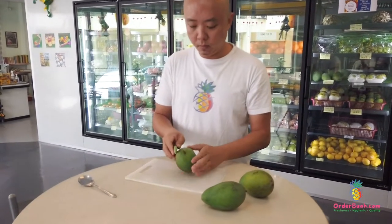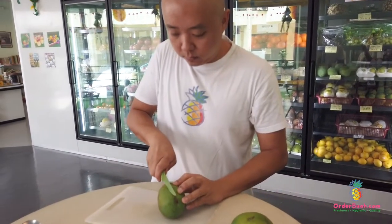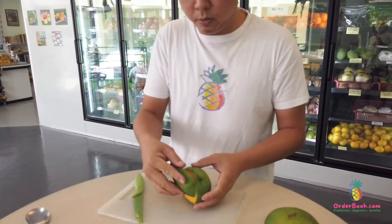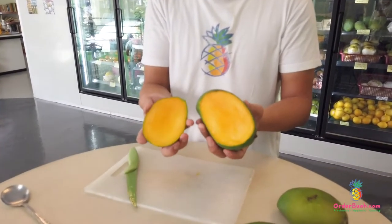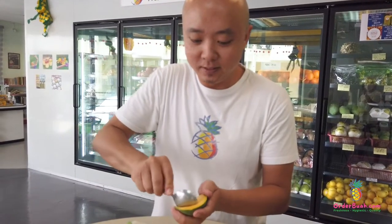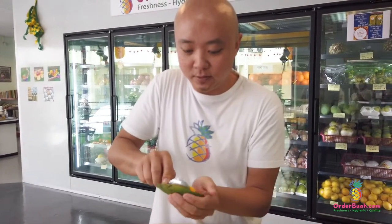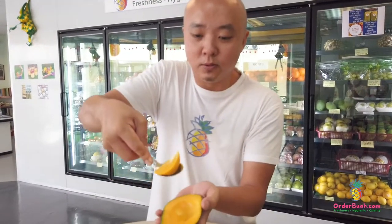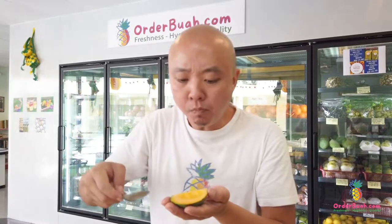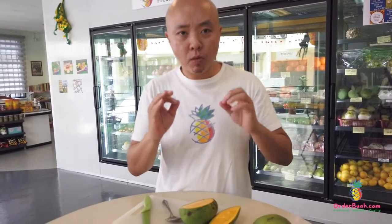I'm going to cut it now. There you go — the Harum Manis Mango. Smells good. Wow, it's so juicy! Amazing. It's very sweet and juicy, and it's the favorite of this Harum Manis. It's really, really special.